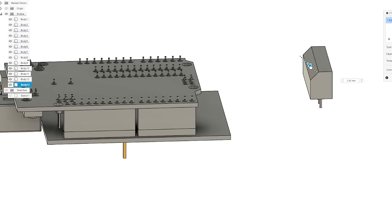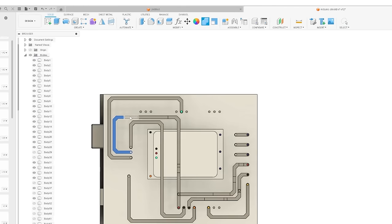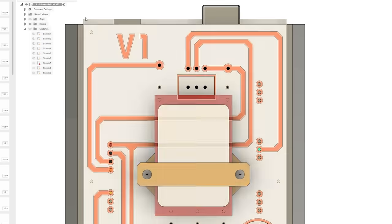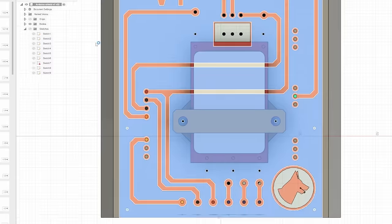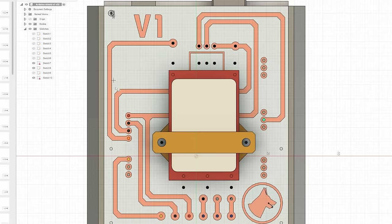However, I had to create my parts here anyway for 3D printing. I thought, why don't I just sketch out my traces here as well? While a bit unorthodox, I found that this worked very well for me. I think my mind just works better in 3D.